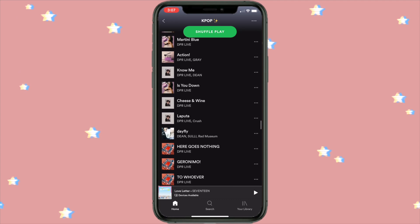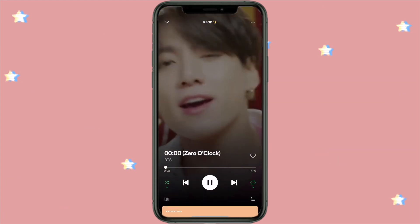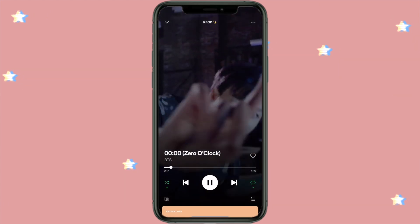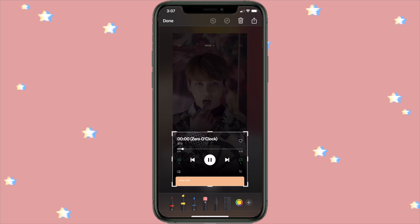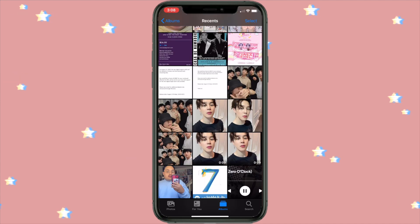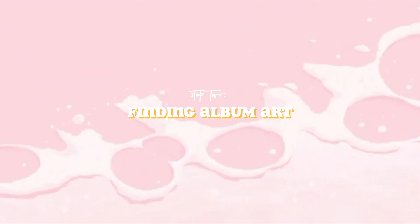I opened up Spotify and decided which song I was feeling. I chose 'Zero O'Clock' because that song is so good. This part is optional, but you can go ahead and save the music code to add onto your glass DIY — I ended up not using it. I went ahead and screenshotted the screen to save the music controls, then cropped it so only the music controls are showing. Save it to your gallery, and if you have an iPhone you can AirDrop it to your computer and print it out.